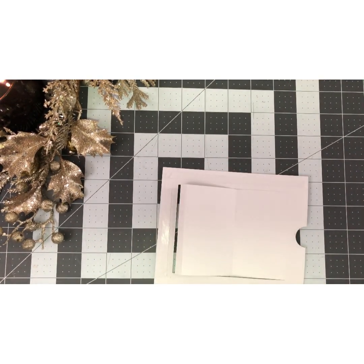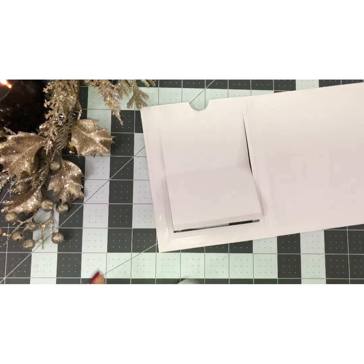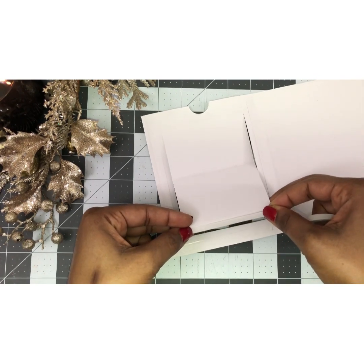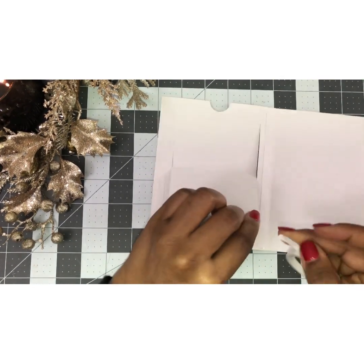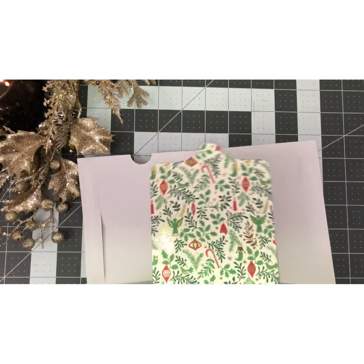You're also going to need some tape right here. This tape is a little wider, so I have some smaller tape and I'm going to use that here. Then you need to pull off the release tape from everywhere you put the adhesive.